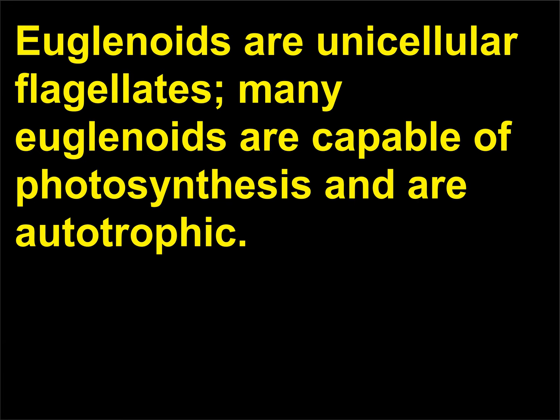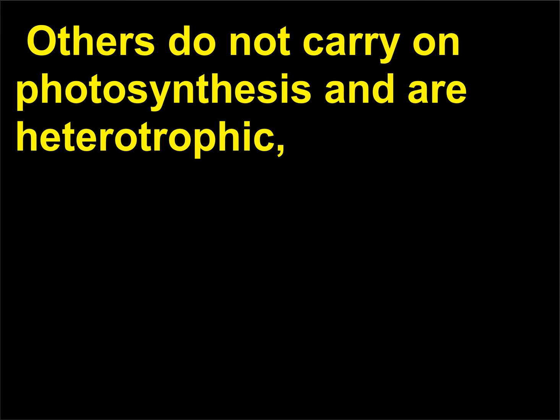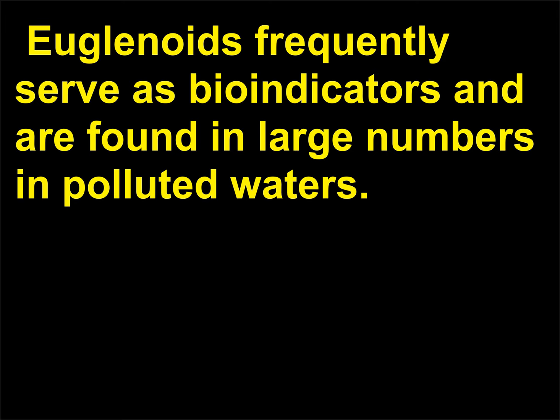Which protist is an indicator of polluted water? Euglenoids are unicellular flagellates; many euglenoids are capable of photosynthesis and are autotrophic, and are commonly found in freshwater ponds and puddles. Others do not carry on photosynthesis and are heterotrophic, often found in water with large amounts of organic material. Euglenoids frequently serve as bio-indicators and are found in large numbers in polluted waters.